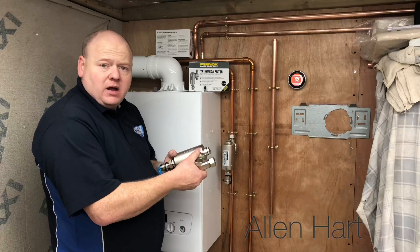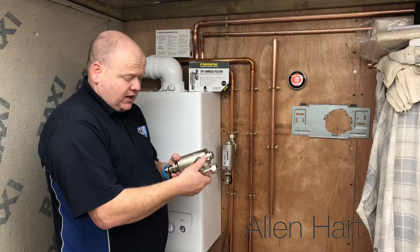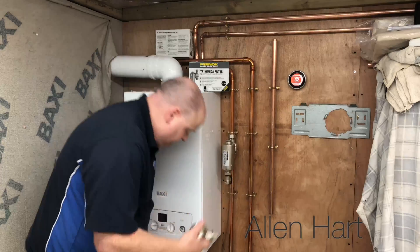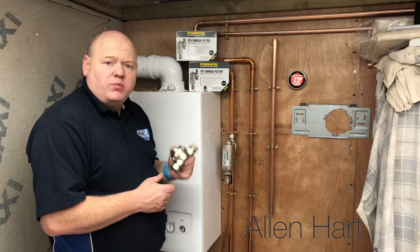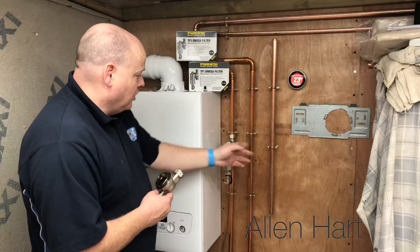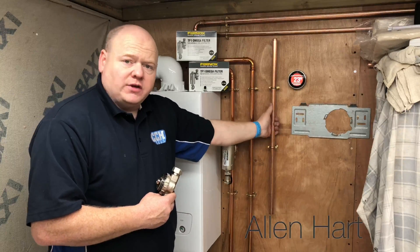We can take this apart to make it a bit easier if we like — it just comes apart. Best practice would be to fit this onto the return to the boiler, and we're going to show you on this pipe here.